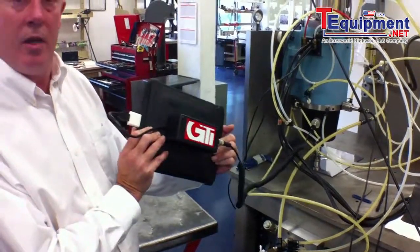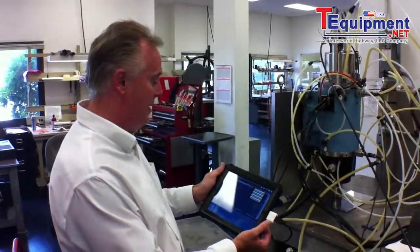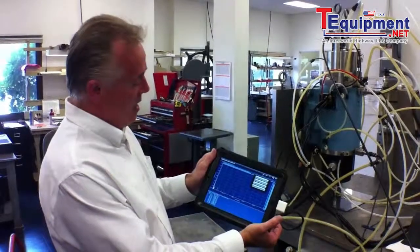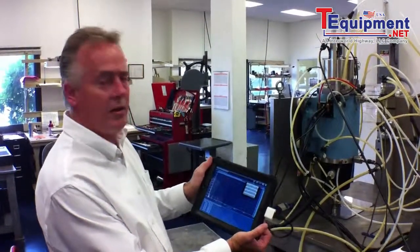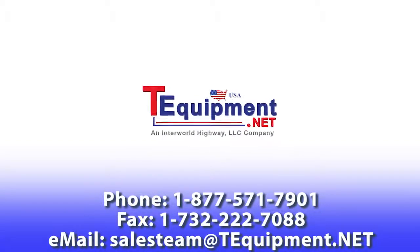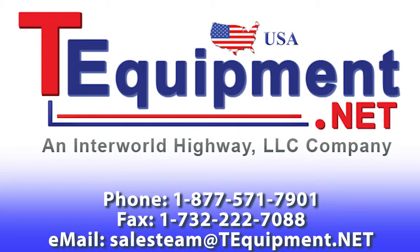We will be showing this at the IMTS show in the middle of this month, September, and we'll be giving one away as well. So that is the iPad vibration analyzer by GTI Spindle. You can find us on the web at www.gtispindle.com. Thank you very much.